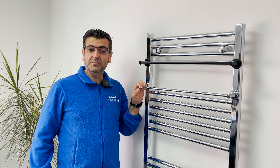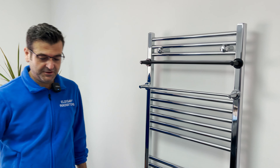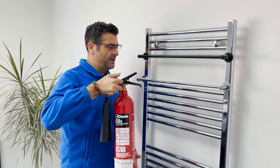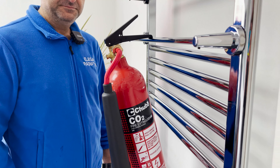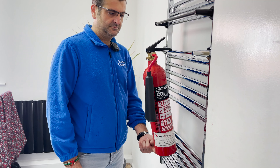The magnets on the bar are very strong. We'll do a weight test now with our fire extinguisher — this is about five kilos, 4.95. We're going to put this on the bar. And as you can see, it easily holds the five kilos.